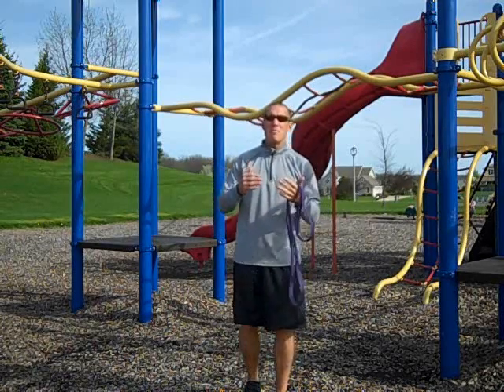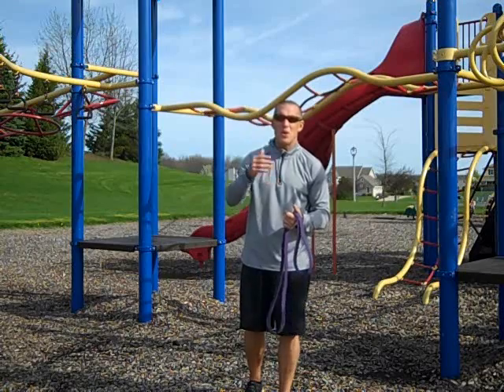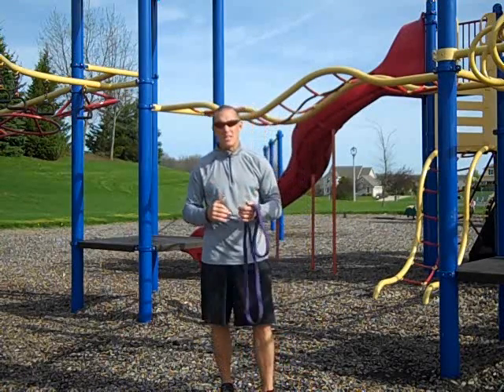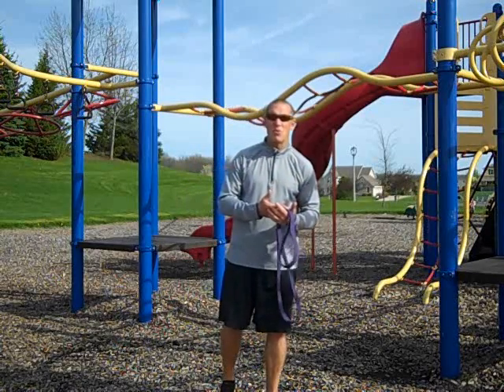You have pretty much any type of body weight exercise that you want to do, you can assist in a playground. So that's again another great reason to think about playground when it comes to band training.